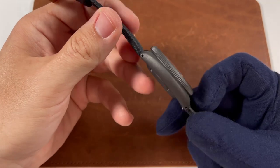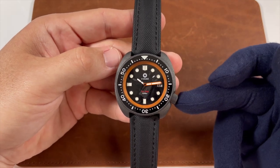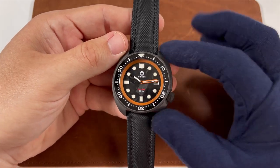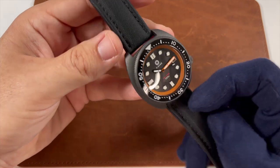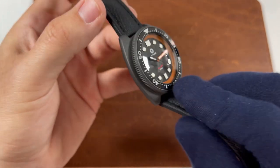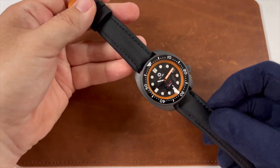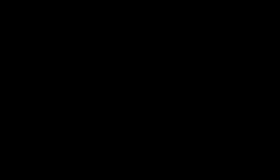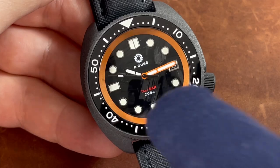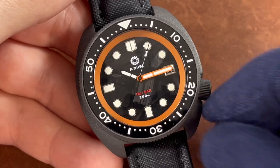Let's start with dimensions. Being built on the Seiko Turtle platform, it has a case diameter of 45mm — including the crown at four o'clock, that comes to around 46mm. Lug-to-lug is 47mm, case thickness with the double-domed sapphire crystal is around 15mm, and lug width is 22mm. Each piece will be hand-assembled by Pierre; the first batch of 25 pieces has an estimated build time of eight to nine weeks.